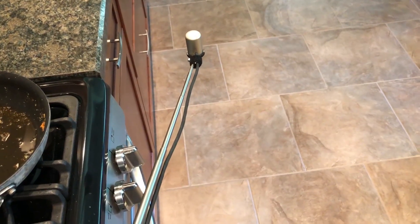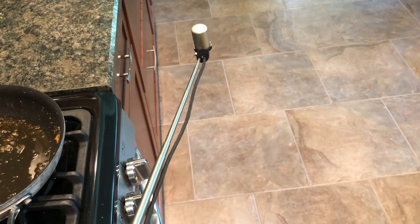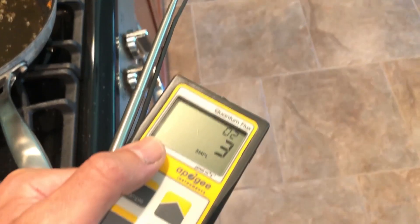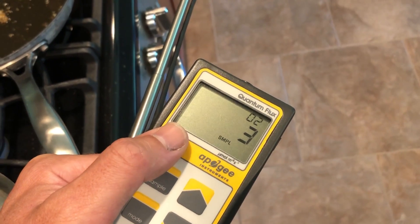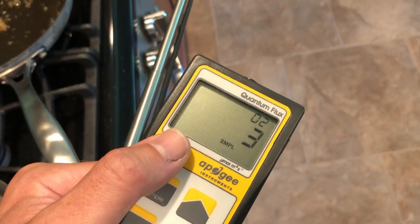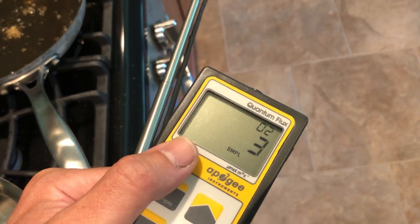And here I am standing in my kitchen with the meter, right about waist height, right under one of my lights on the ceiling. And you can see that is only 3 micromoles. And it looks bright in here — it doesn't look like I'm in the shade — but this amount of light is still way less than what is on my patio in the shade.